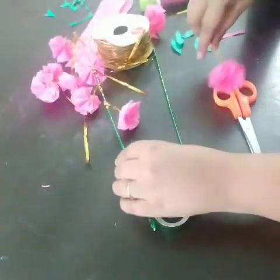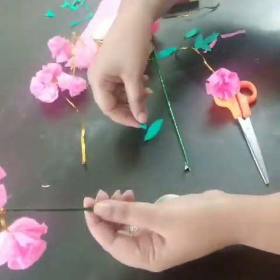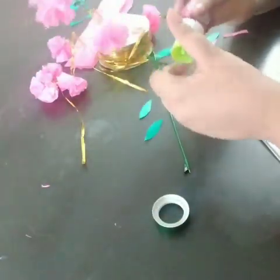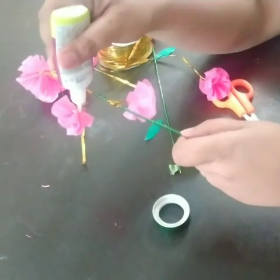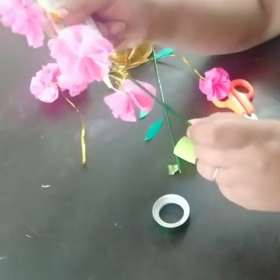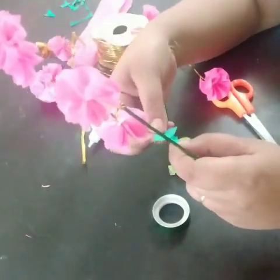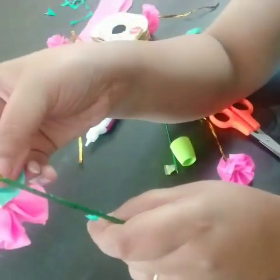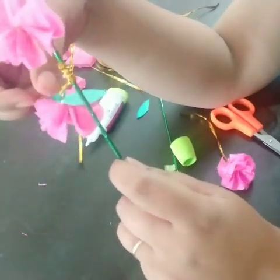I also had some green paper on hand, so I've cut tiny leaves. With the help of some glue, I'm going to attach about three leaves at the back of the flower. Along with the pink flower, the green leaves will give a nice color contrast and make our flowers look more realistic.